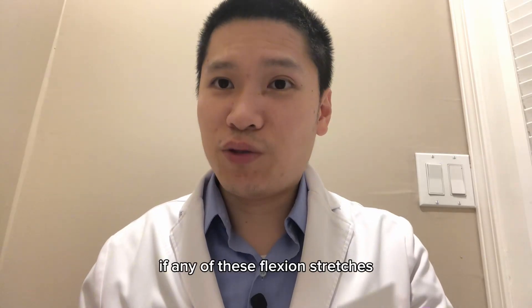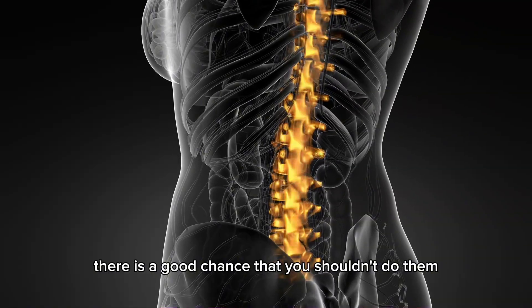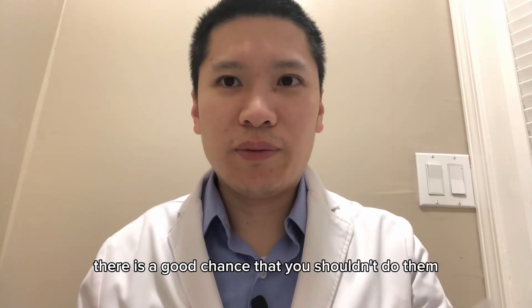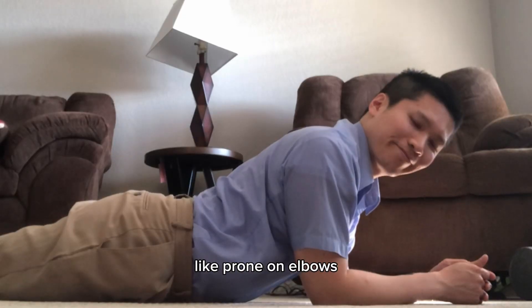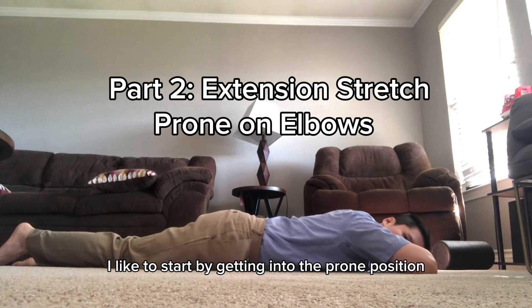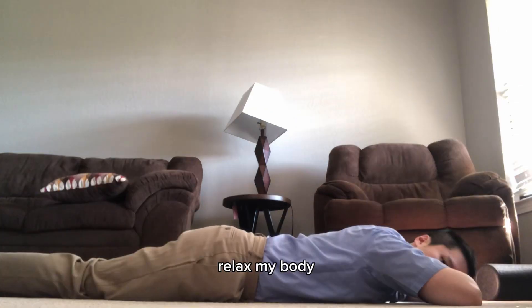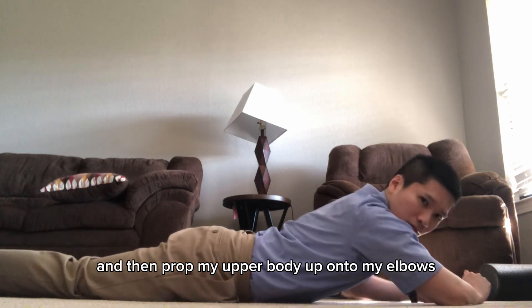If any of these flexion stretches give you sharp pain in your spine, there is a good chance that you shouldn't do them. Instead, try to do an extension stretch like prone elbows. I like to start by getting into the prone position, relax my body, and then prop my upper body up onto my elbows.